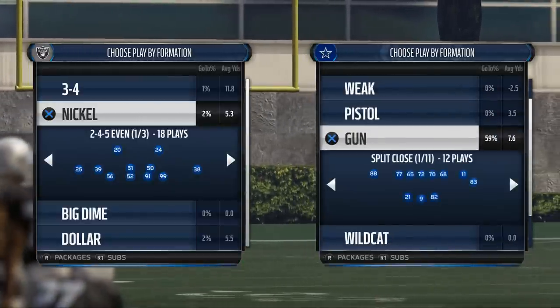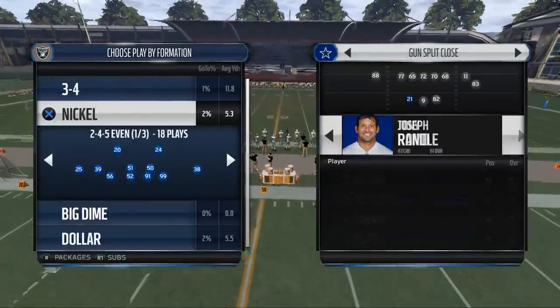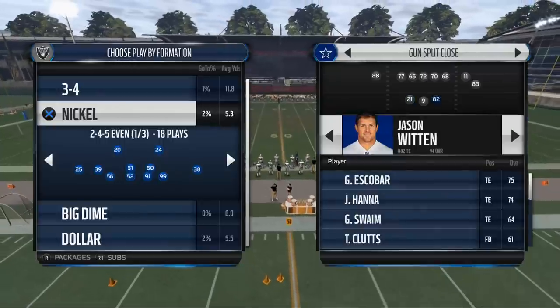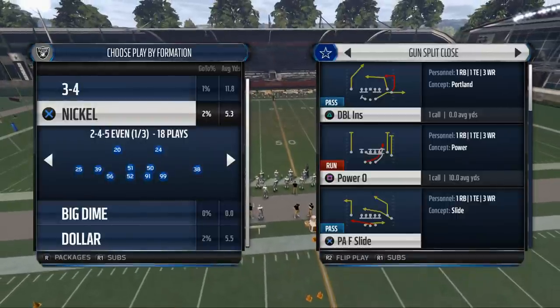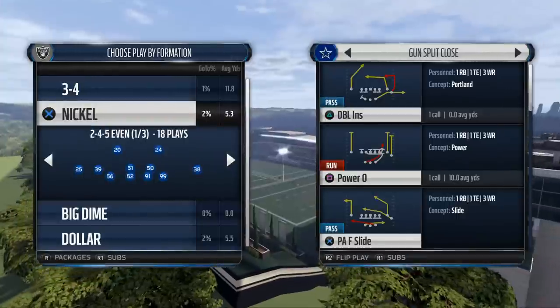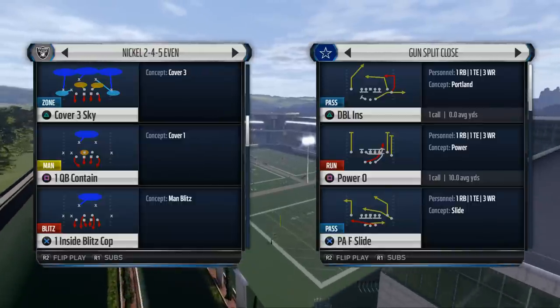If we have one question, I'll break down one question. If we have two, I'll break down two. It doesn't matter how many questions I have — I'm just going to spend time talking about them with you. Now, today I want to break down the shotgun split close for you.